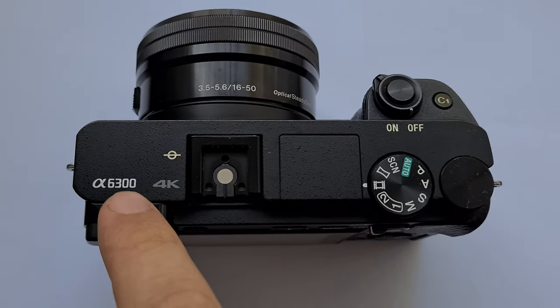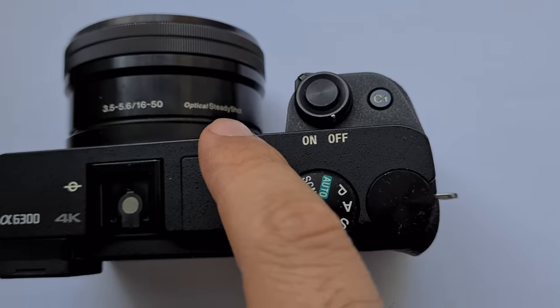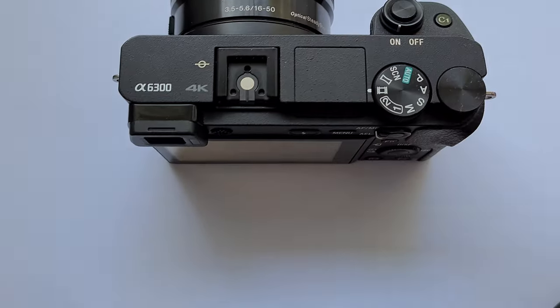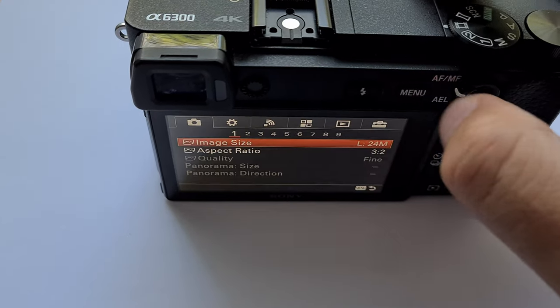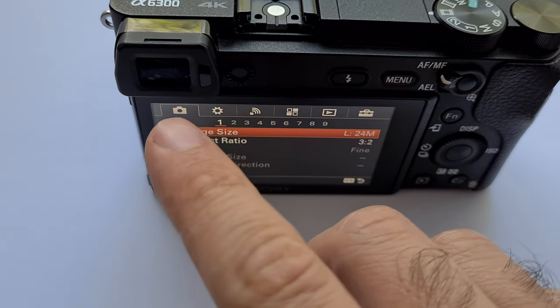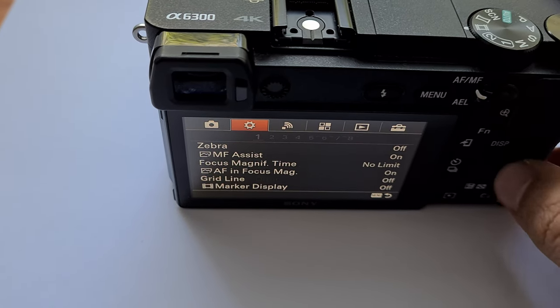Here's a Sony Alpha 6300, and it has this Optical SteadyShot you can enable or disable. To do that, press the menu button and come to the first icon — not the second, but the first.